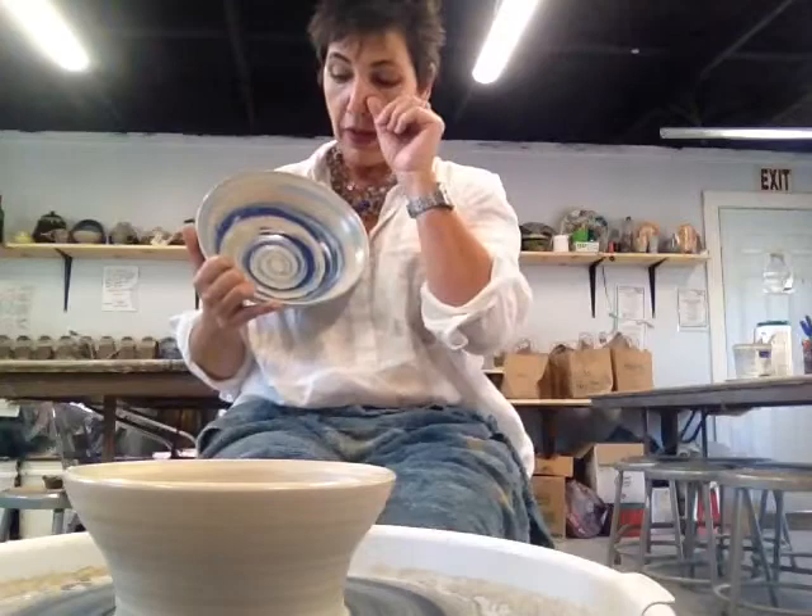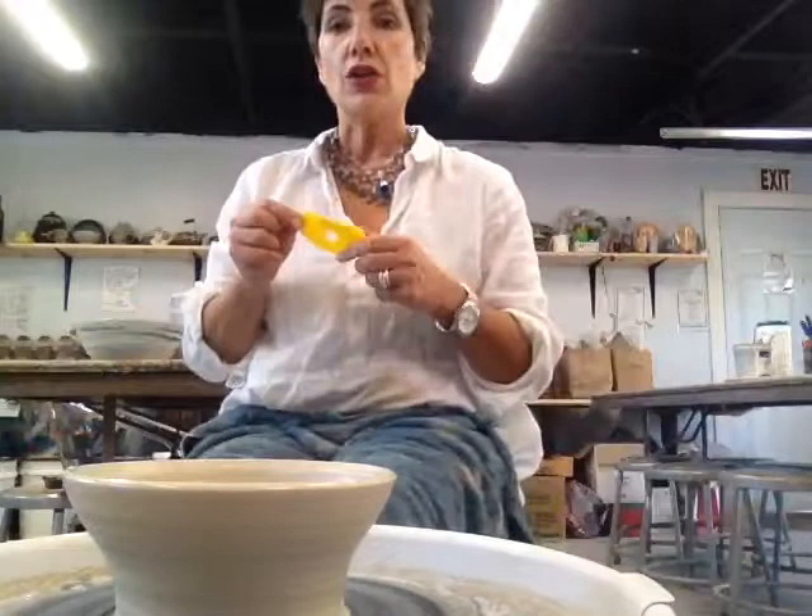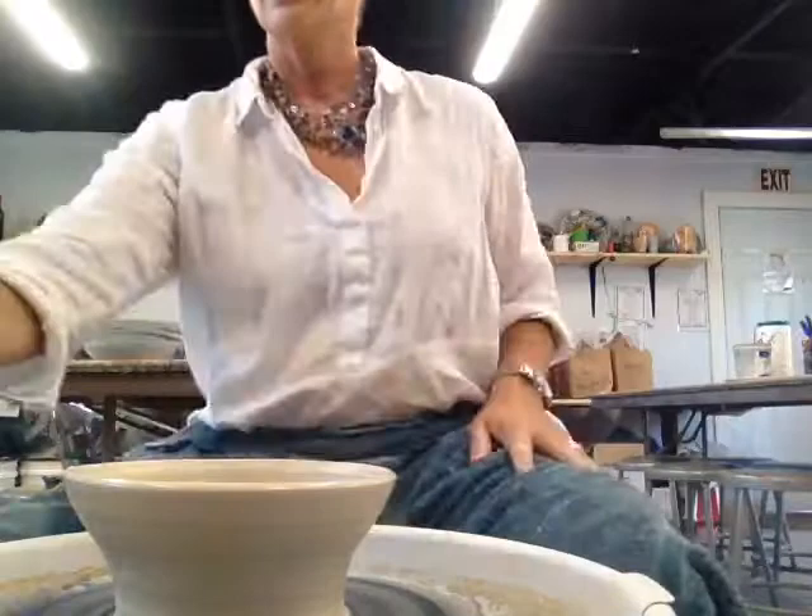I let it set up for a moment, and then I use a rubber tool — like this — to press it in and make my swirl. So we're going to do a little demo.